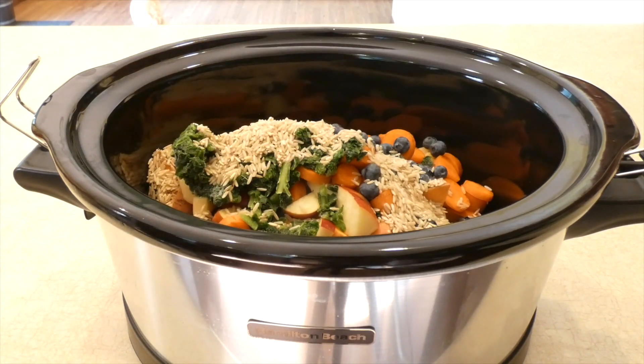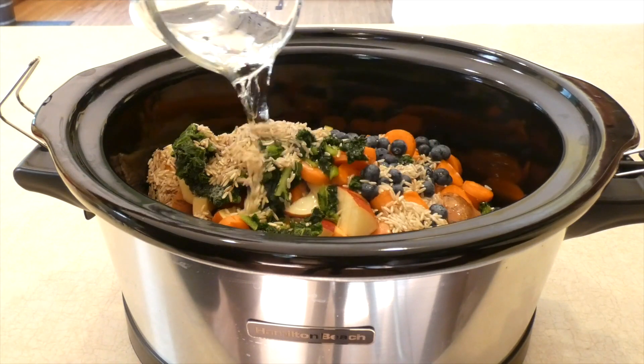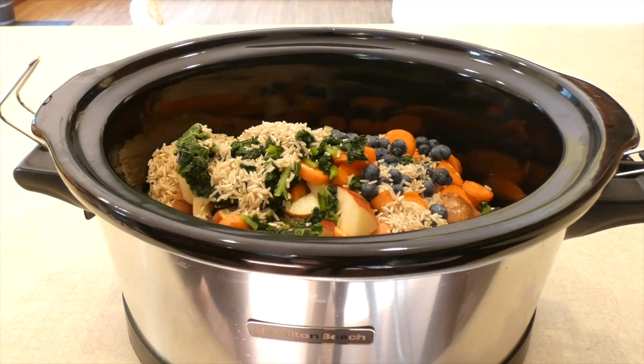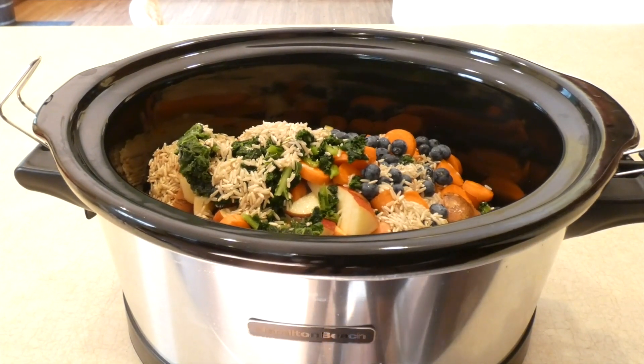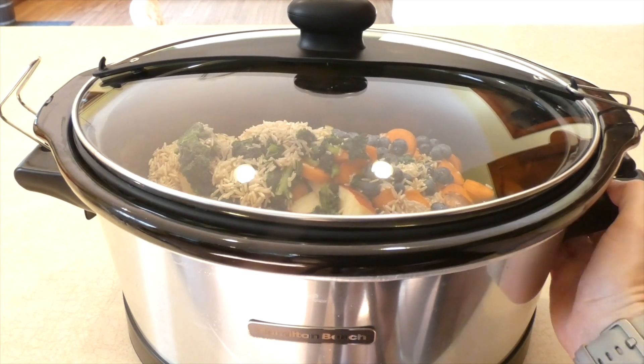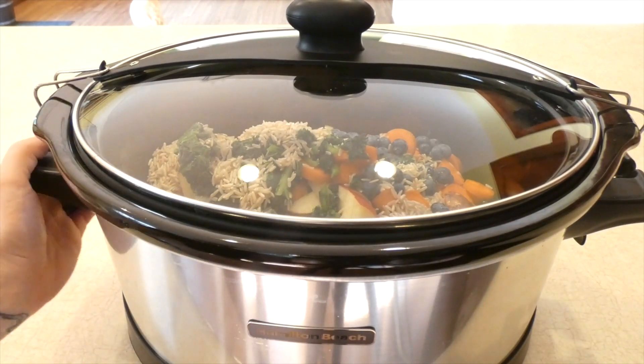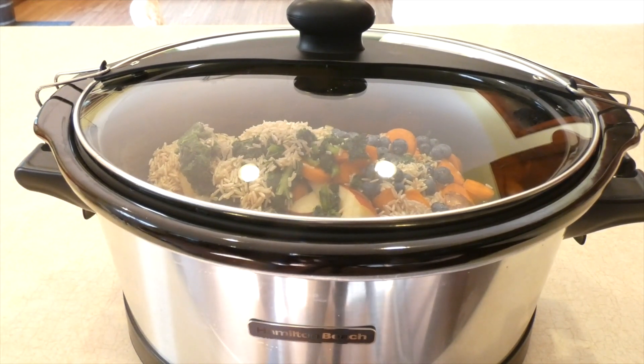Then over the top, I'm going to dump one and a half cups of water. I'm just going to go ahead and put the top on my crockpot and cook this on low for four hours. You do want to stir occasionally while it's cooking, maybe every 45 minutes to an hour. After four hours, it is ready, so you just want to let it cool.